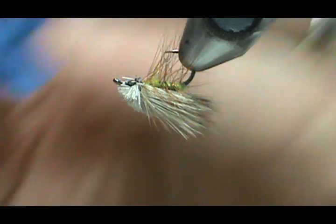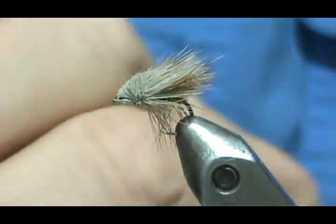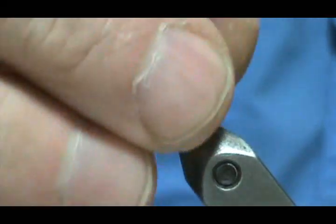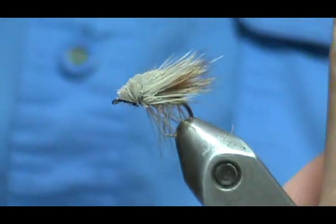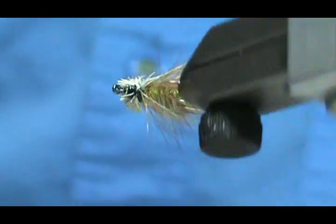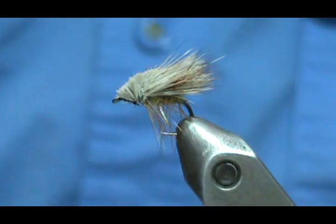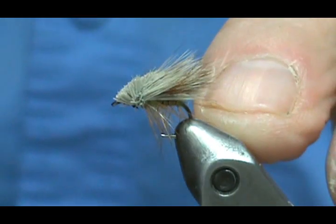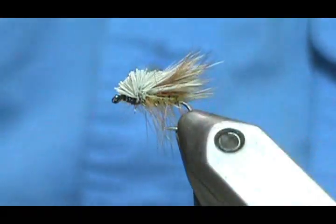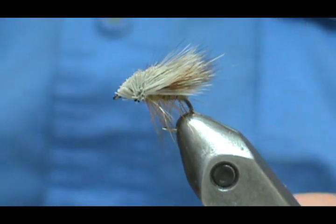Turn it over and I'm going to put head cement on the bottom. Clean my brush off and just hit that bottom with the head cement. And here we have the elk hair or deer hair caddis, traditionally tied. This is going to be more for heavy water — when you're fishing caddis in ripples and you see a lot of splashes, those fish are taking caddis, so use this pattern.